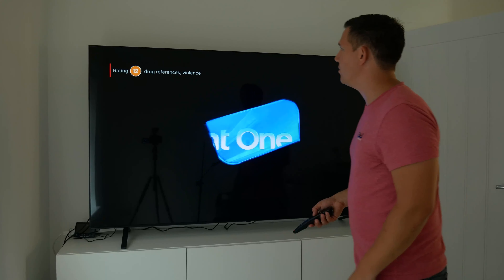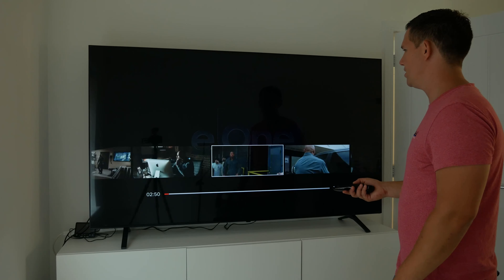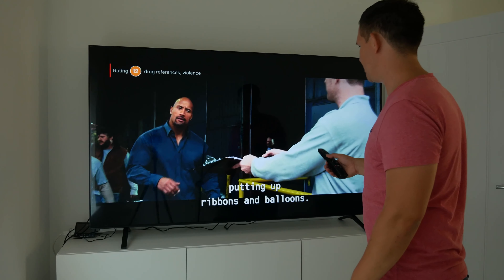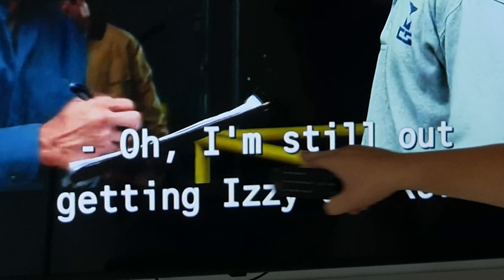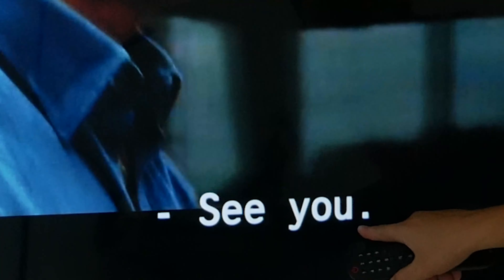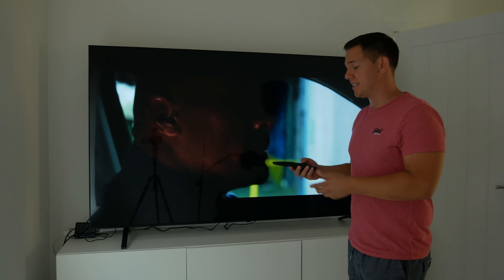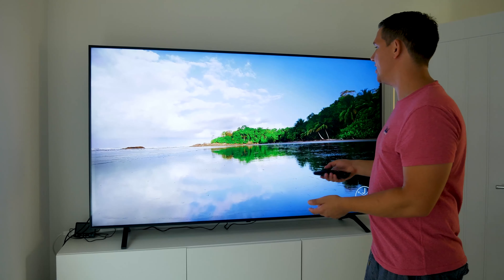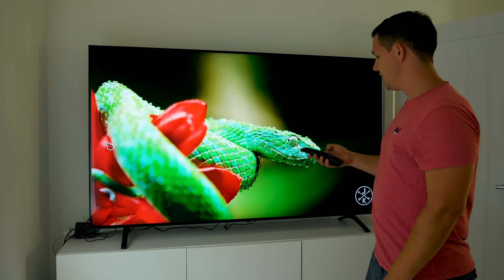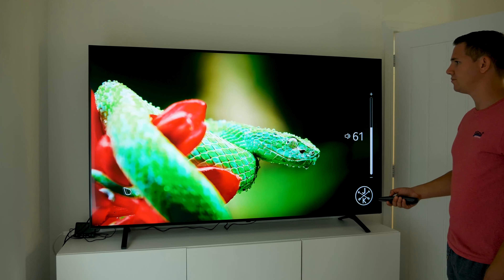I tested subtitles as well and had no problems. The problem with a lot of TVs is that you get white bleeding out around subtitles, but here — even on the black area at the bottom — the white text is not bleeding through at all. That's great news as a lot of TVs do suffer with that.